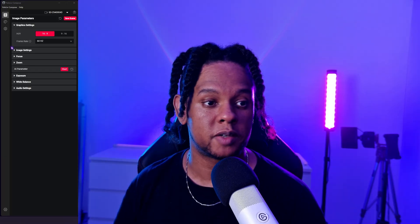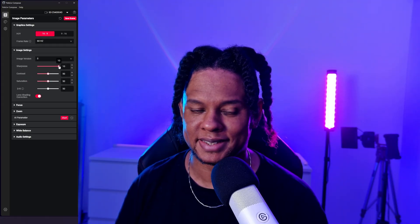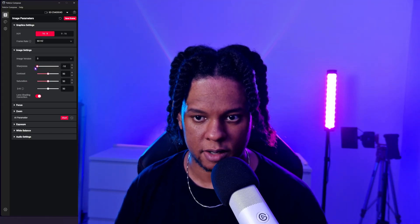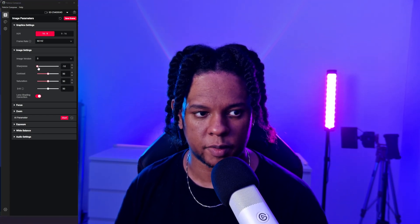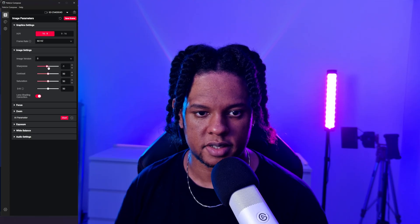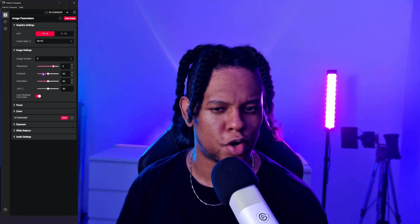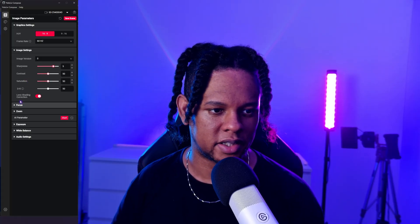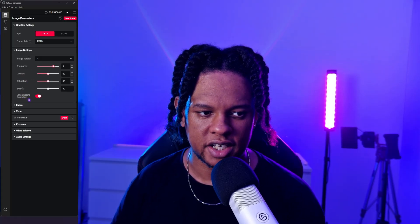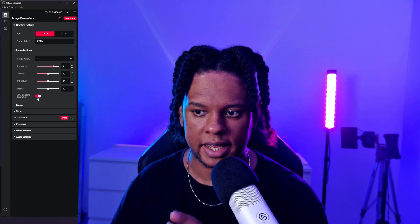Let's play around with the settings. Sharpness is at 10 out of the box — let's bring that down. Even at minus 10, we still get a fair amount of detail, so I'd say something around zero is fine. Ten is a lot, but maybe that's what you like. Contrast — the dark areas are already very dark, so we're not going to touch that.